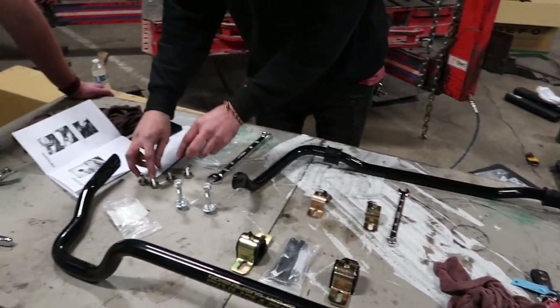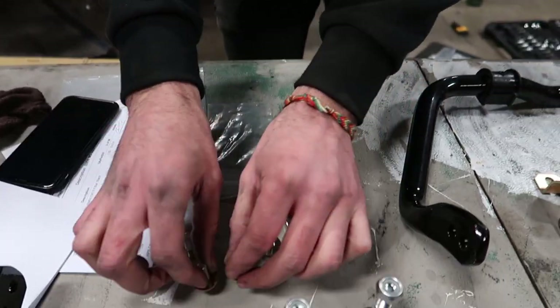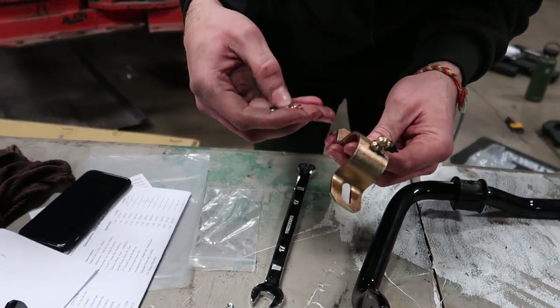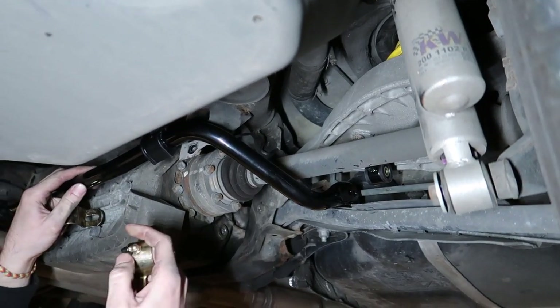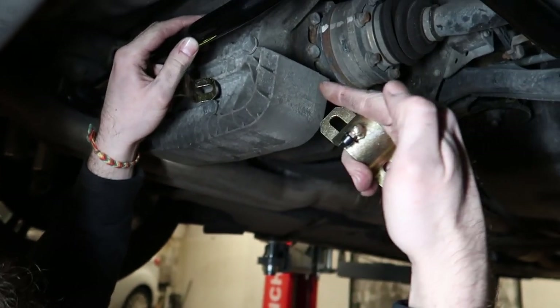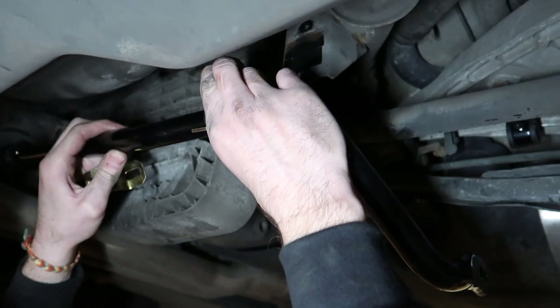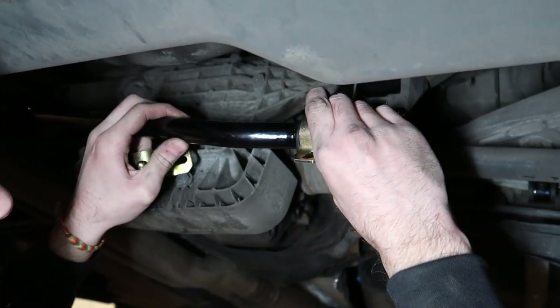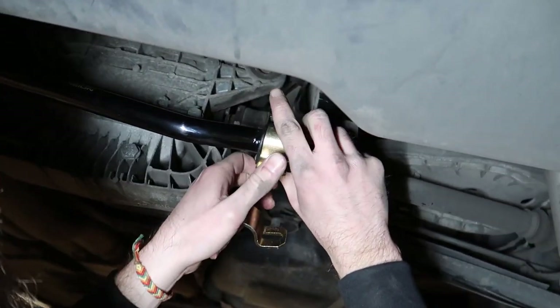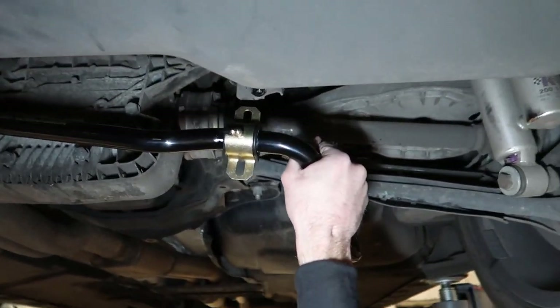Take these four nuts the kit comes with, take the washers and put them up against this — that's what holds the brackets in. When you have the zerk fittings on these brackets, make sure they're facing the diff. They kind of snap in pretty easily, just like that. They fit into their position.